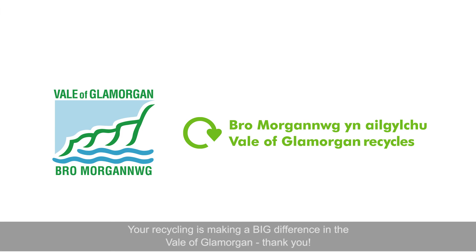Your recycling is making a big difference in the Vale of Glamorgan. Thank you!